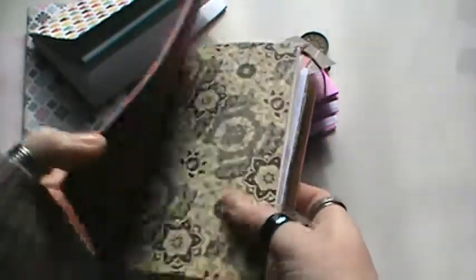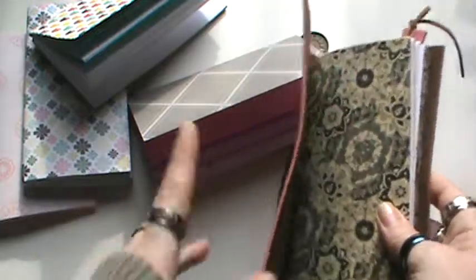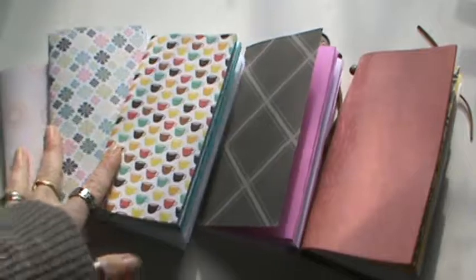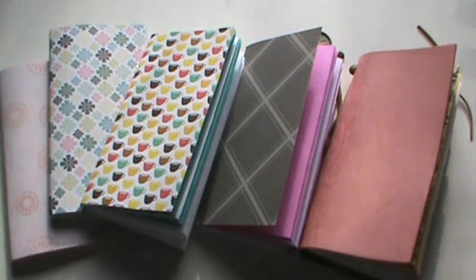It would be great for any of your planners and whatnot. I just wanted to share with you guys what I was up to, and I finally got back into doing a tad bit of paper crafting. Thank you for joining me today. I hope you all have a wonderful day — I'll see you later. Bye!